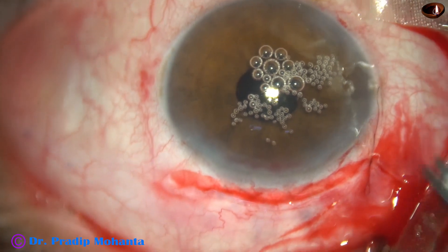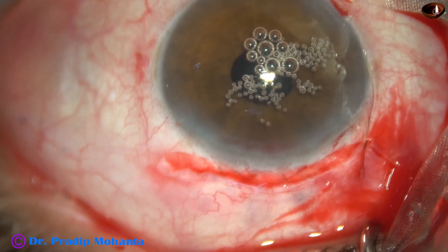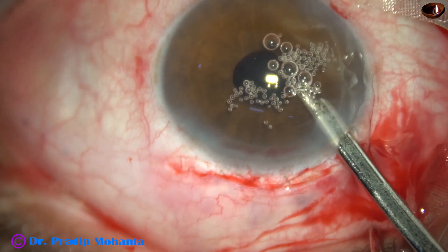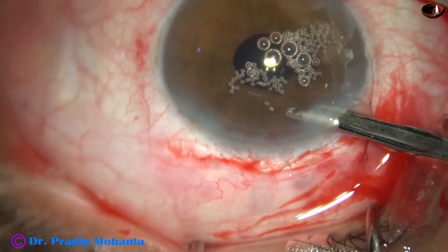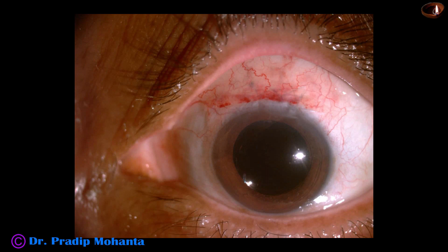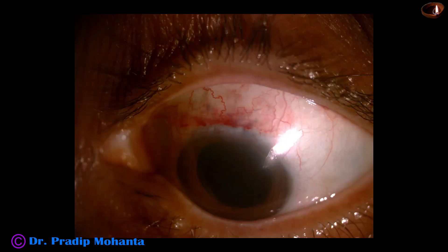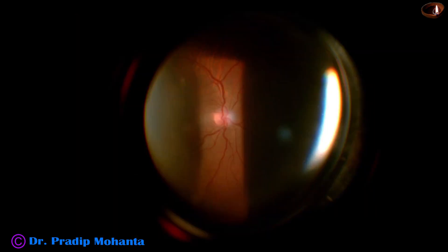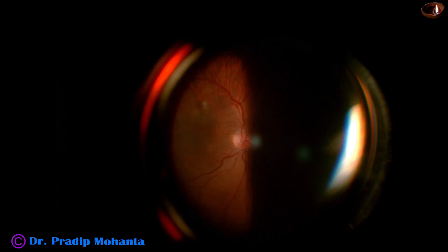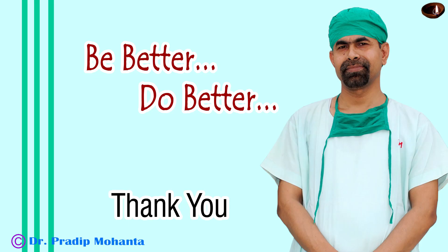We are towards the end of the surgery. This is the final wash and the case is concluded. These are some postoperative pictures: the wound is clean, the cornea is clear, and intraocular pressure is normal. Unaided visual acuity is 6/18, and with correction the vision has improved to 6/6. Macula and optic nerve head are both normal. Ultimately, we have got a nice result. Thank you very much for your attention. Hope this video will help you in developing your surgical skills. Be a great surgeon and serve your patients with love, respect, empathy, and great surgical competence.